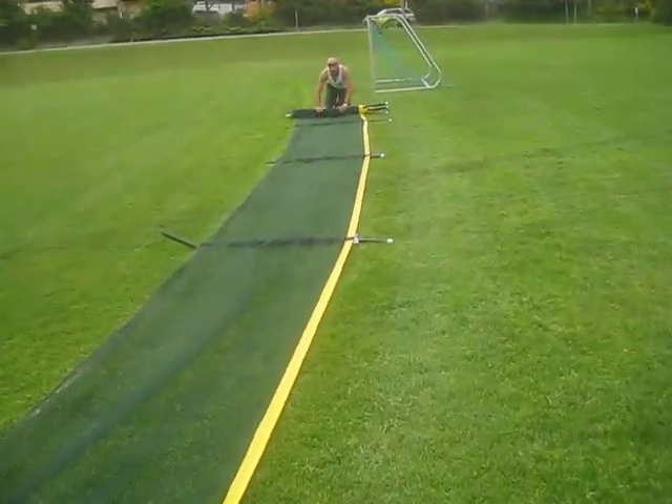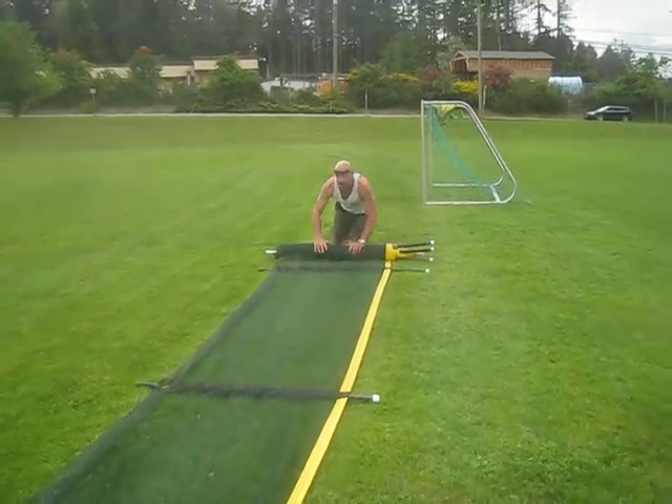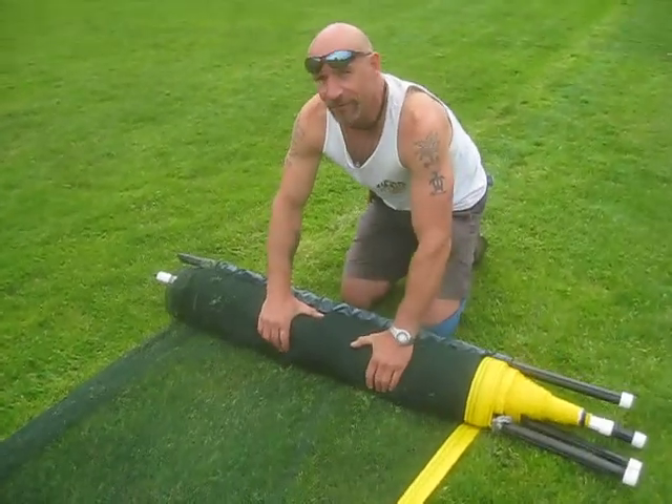It's May long weekend — May 17th today, and a beautiful day in paradise. It's nice. This is how to roll up a net. There's Joe rolling up the net. Good thing it's soft grass.